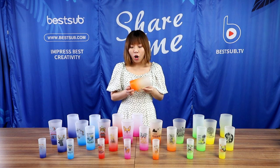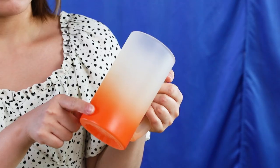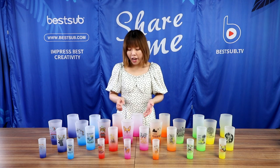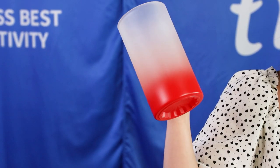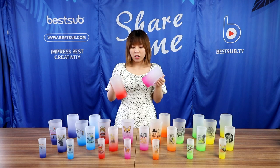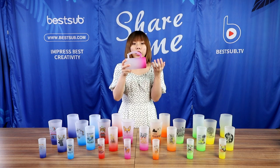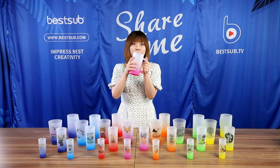They all have this chic frosty finish and smooth texture. In this collection we have beer mugs. They are 16 oz, super large for enjoying beer. And they all have these beautiful handles, also in radiant colors and they are very comfortable to hold.